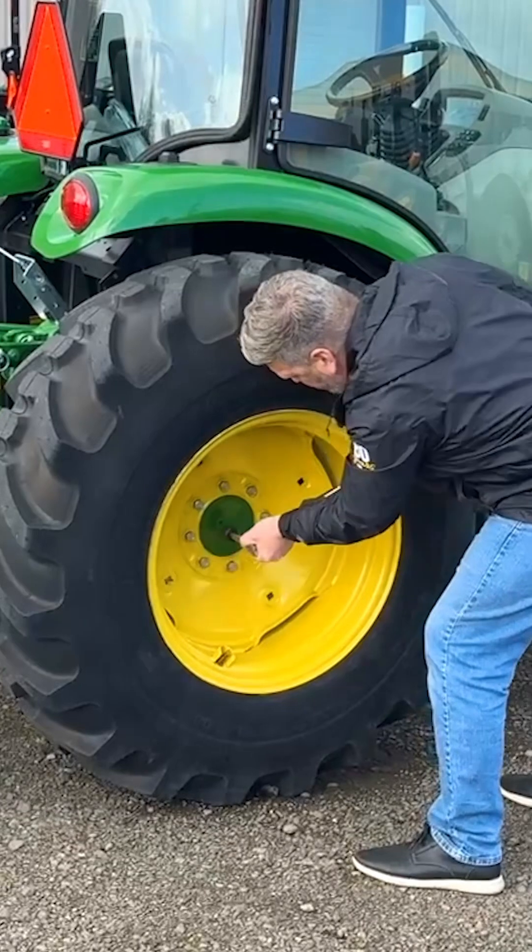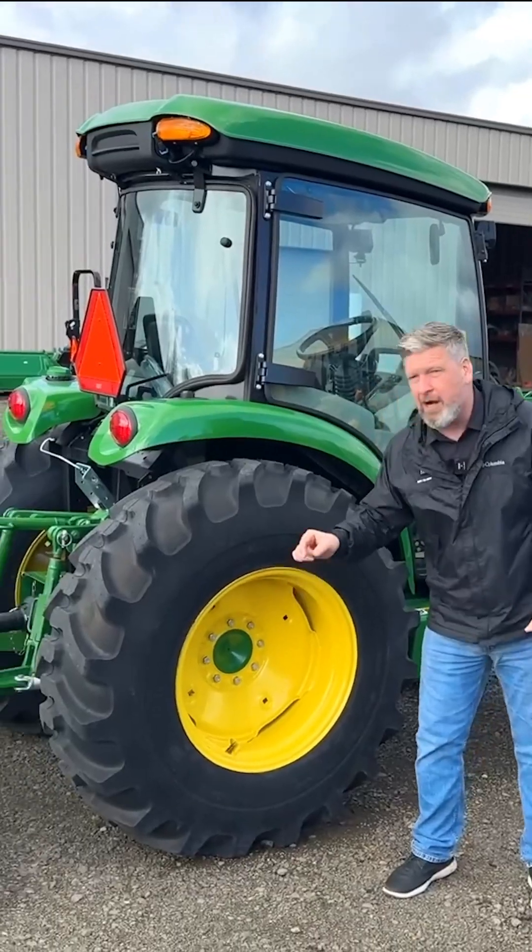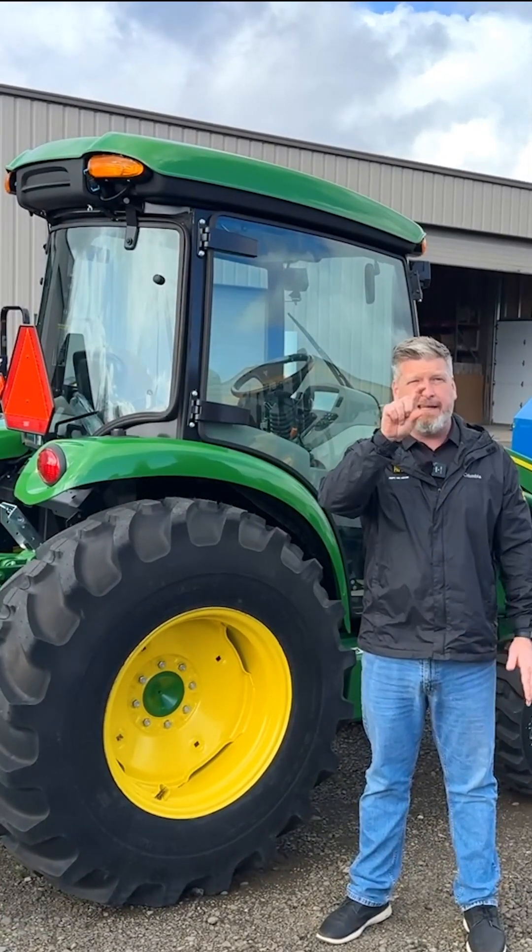After four hours, check again to make sure it maintained torque. You can take a paint marker and mark them, and then you'll be able to visually inspect. If that torque loosens up, that line shifts.